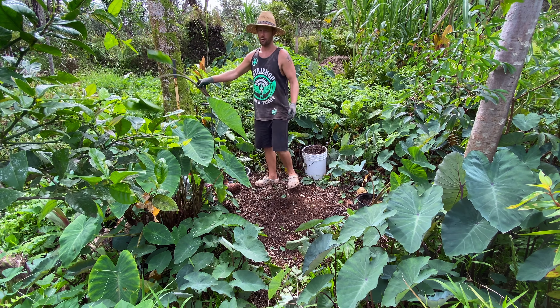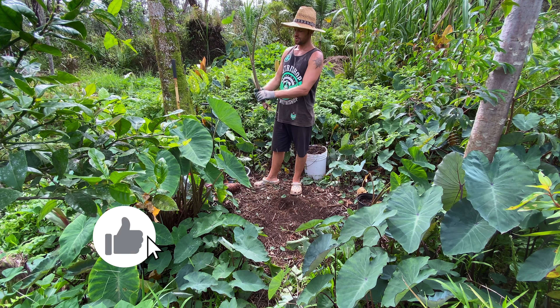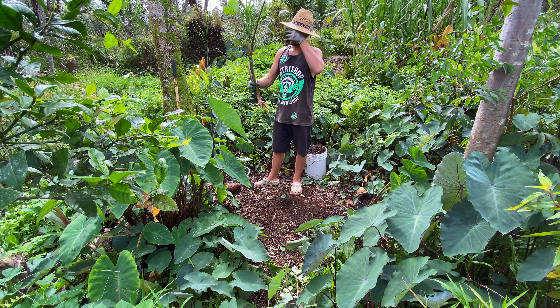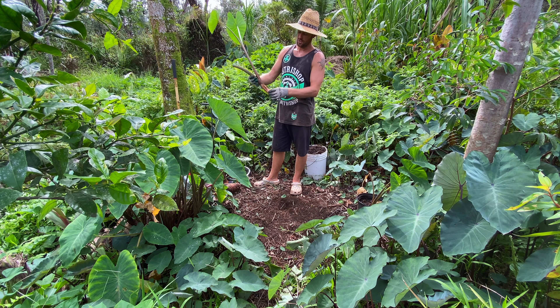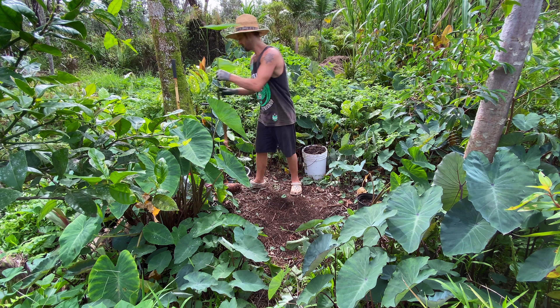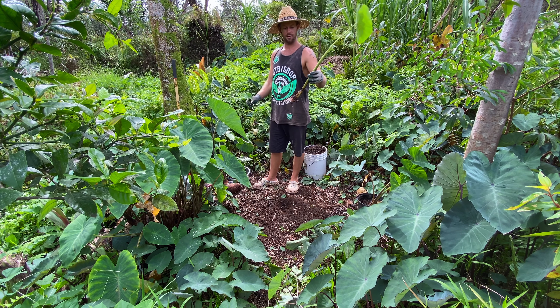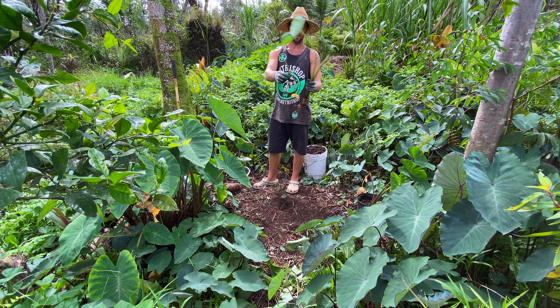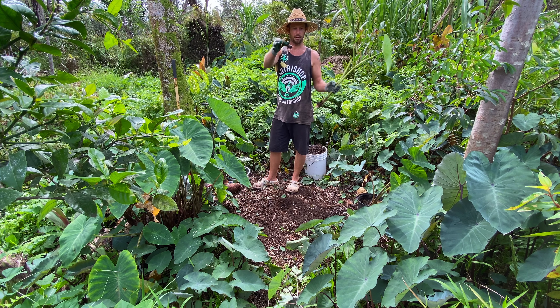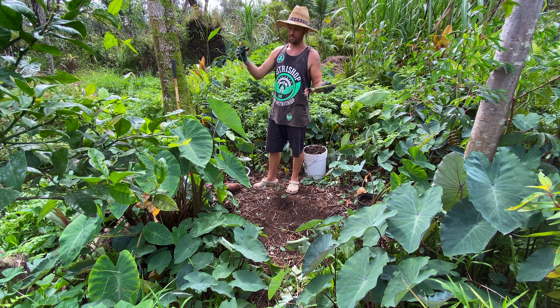If you already have taro growing, or you know a friend that has taro growing, you can get some slips that come out — these just shoot off of the taro. The main mother shoots off tons of these and you can just pop one up. This one's really nice and big, but it doesn't matter how big it is. Here's a smaller one, and here's a really small one. You can plant any one of these — the smaller one is just going to take longer to develop and be ready to eat.